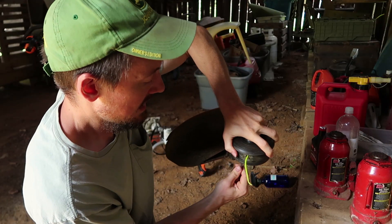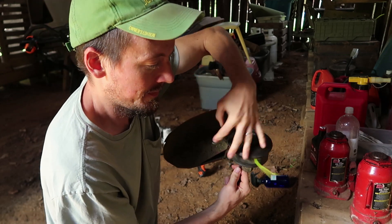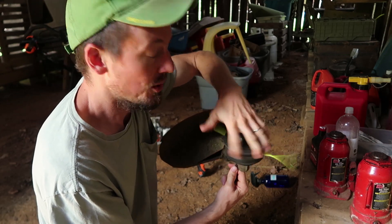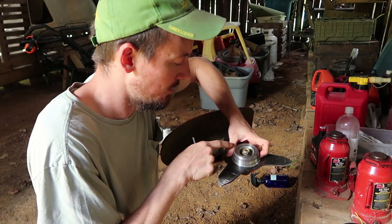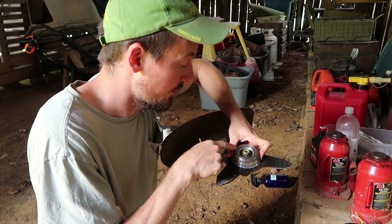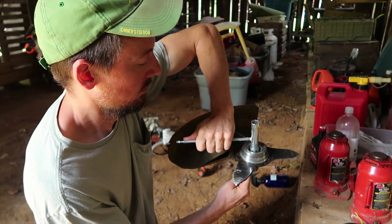I'm switching this head out to a blade — I would just wear way too much string. Hearing protection, eye protection — don't ever use a weed eater without eye protection, you will hurt your eyes.